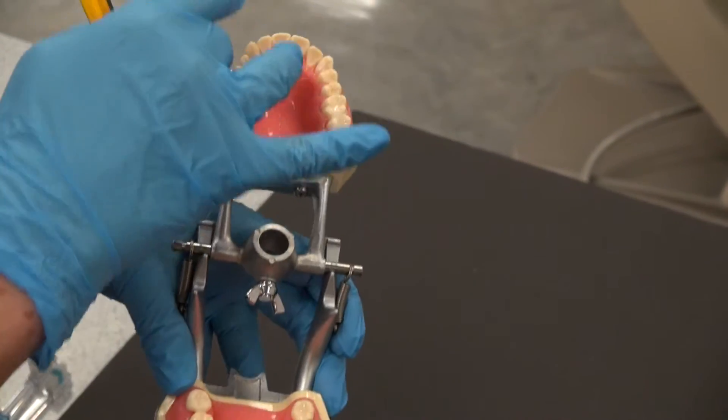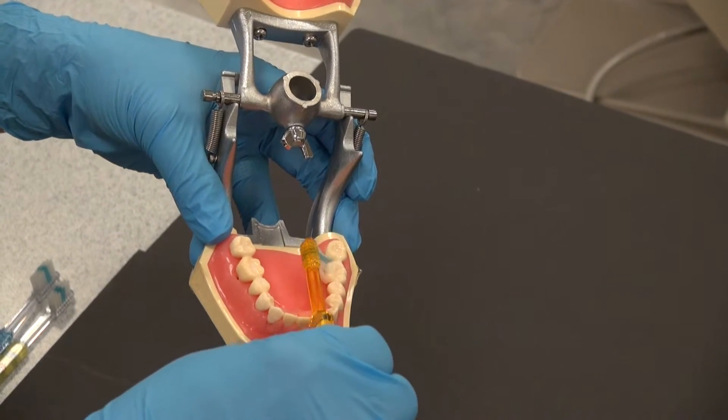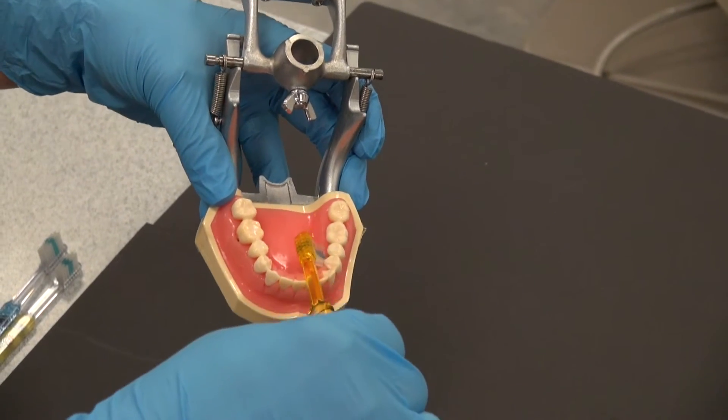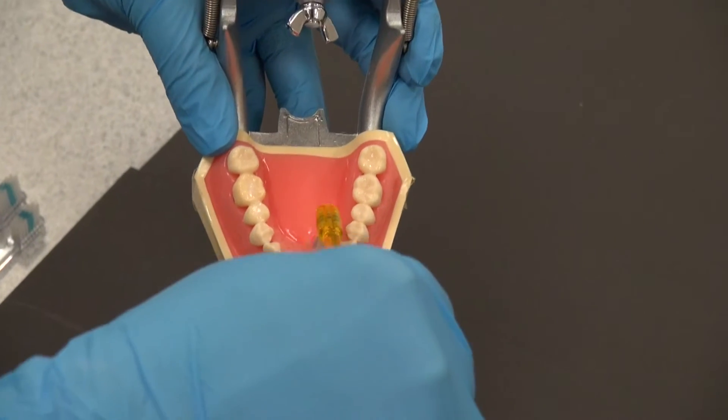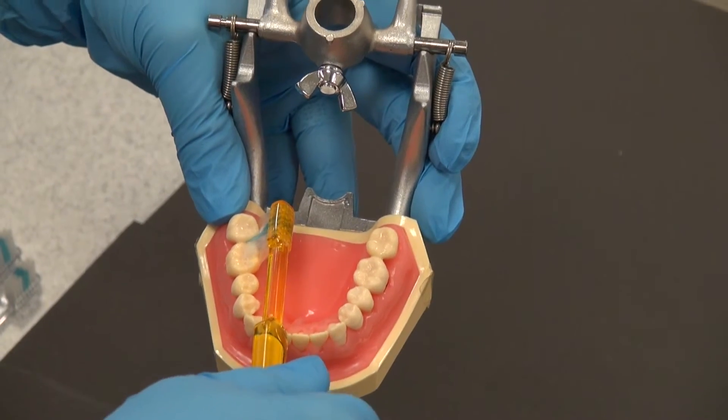After finishing with the buccal or facial surfaces, you want to go to the inside surfaces, and the inside surfaces again are in a circular motion. Holding the toothbrush vertically as we do the anterior teeth, and moving over to the posteriors again.